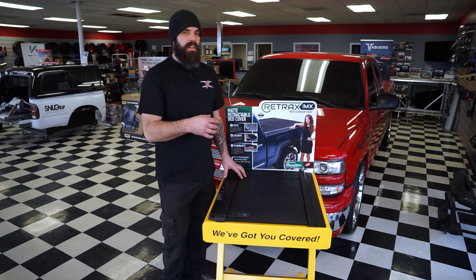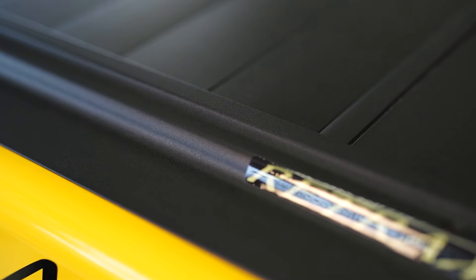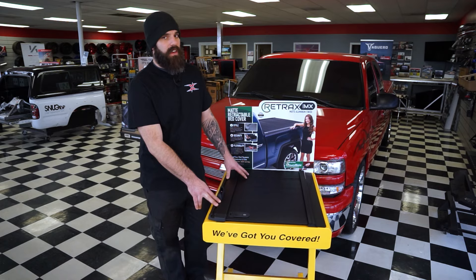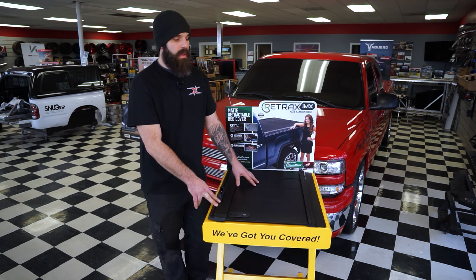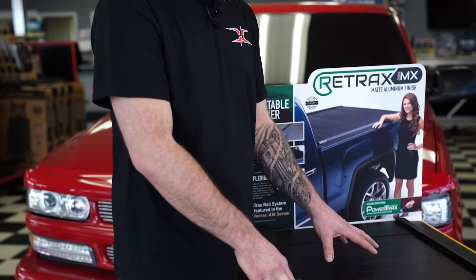Now we're moving on to what is personally my favorite of the three options, my number one pick — and that is the Retrax Pro MX. Retrax does offer other finishes and styles, but I don't recommend their plastic versions anywhere it's going to get cold because they're easy to puncture and break. Their shiny finish will scratch and scuff very easily. That's why I personally like this matte finish aluminum version better.